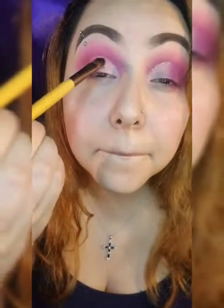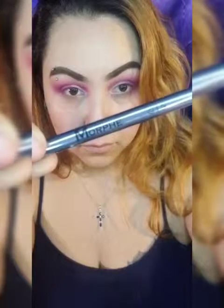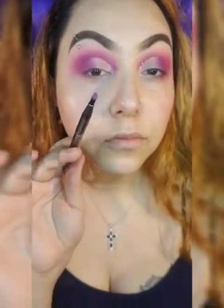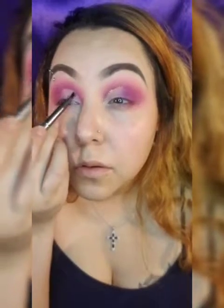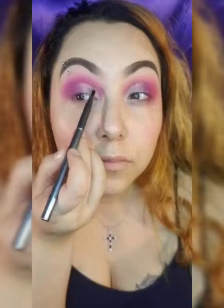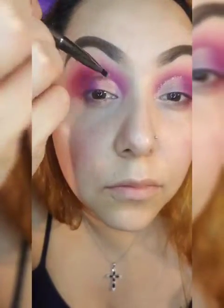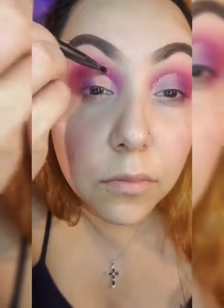Now to define my eye a little bit more, I'm going to go into the G19 brush and use both the dark purple and the dark pink to darken that crease right there and right by my eye. It's perfect — even though the glitter's going on it, that dark definition is really cute.